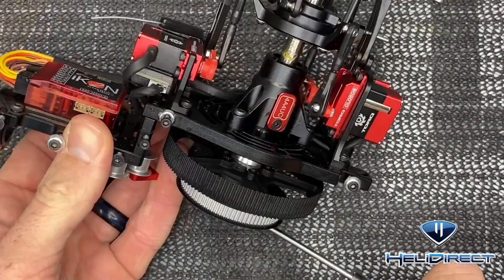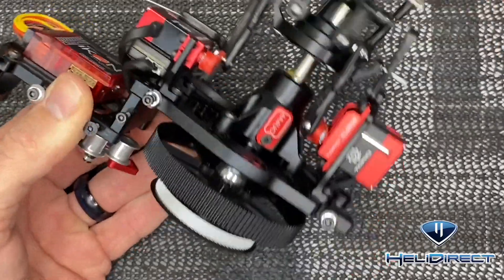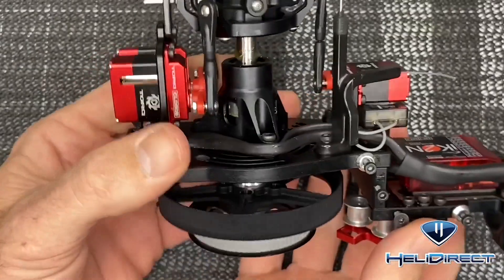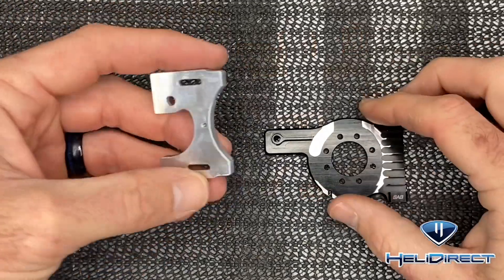Now that we got our main bolt tightened up, grab the head, spin it, and make sure everything is spinning nice and free and the one-way bearing is working like it should. Now we can move on to getting the motor mount done and the motor mounted.